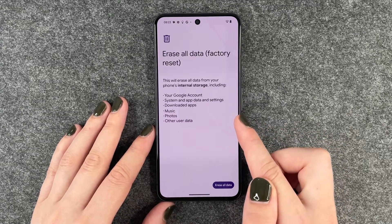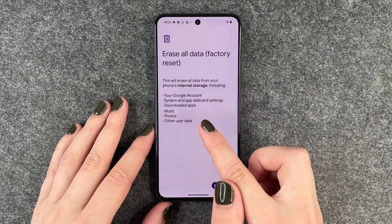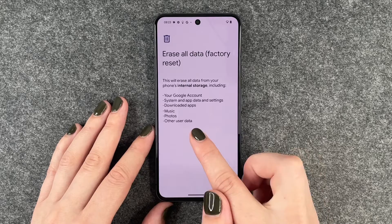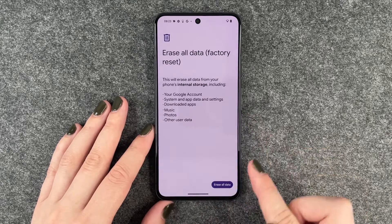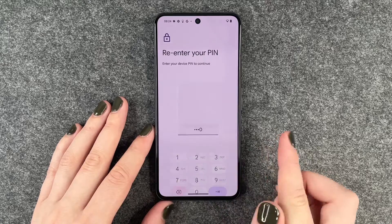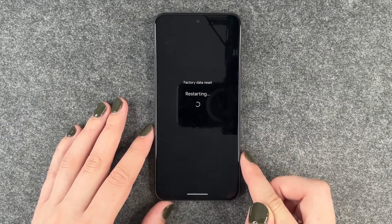This will erase all data from your phone's internal storage, including your Google account, system and app data, settings, downloaded apps, music, photos, and other user data. We need to enter our PIN again, then tap Erase All Data, confirm yes, and now it's resetting.